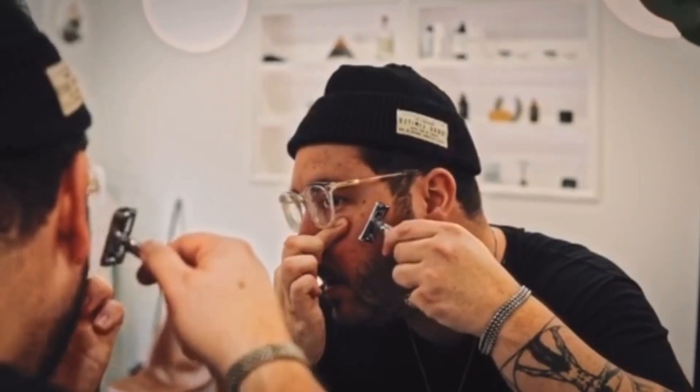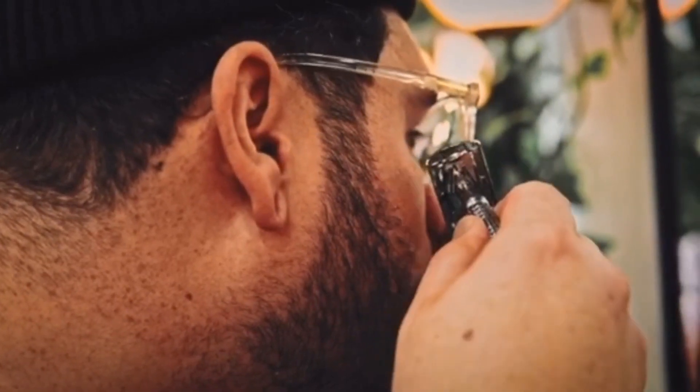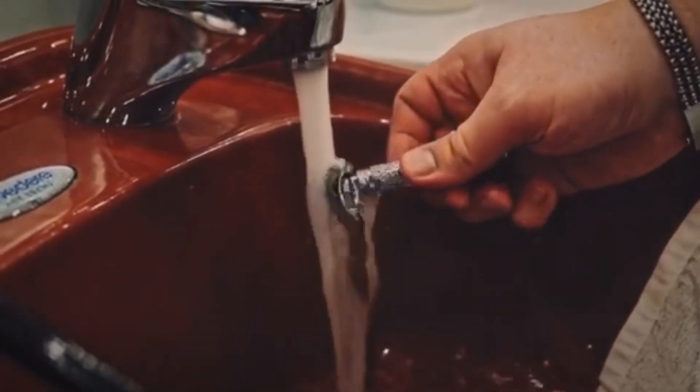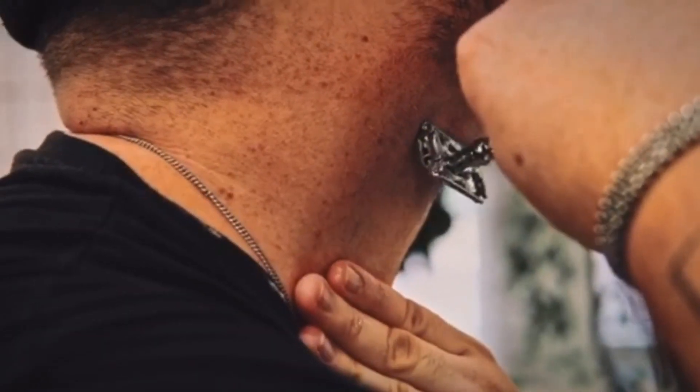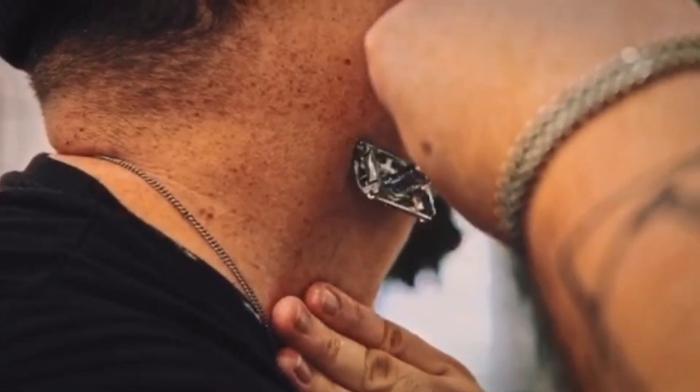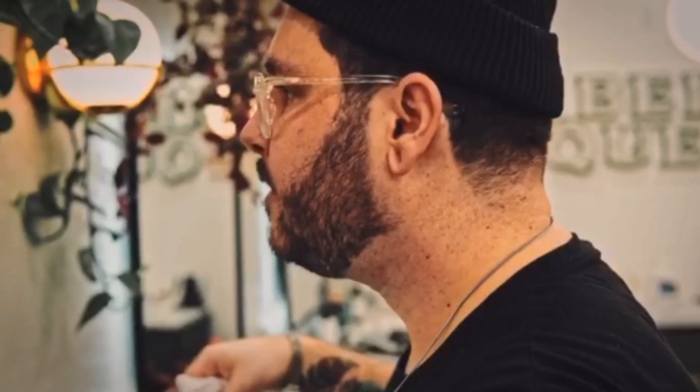When you get into the shaving, you're going to want to make sure that you're following the hair direction. On the cheeks, it goes down. Underneath the beard, it gets a little tricky because there's a section where it grows down and then flips and grows up. It's different for every person, but you're going to want to make sure that you're following it.